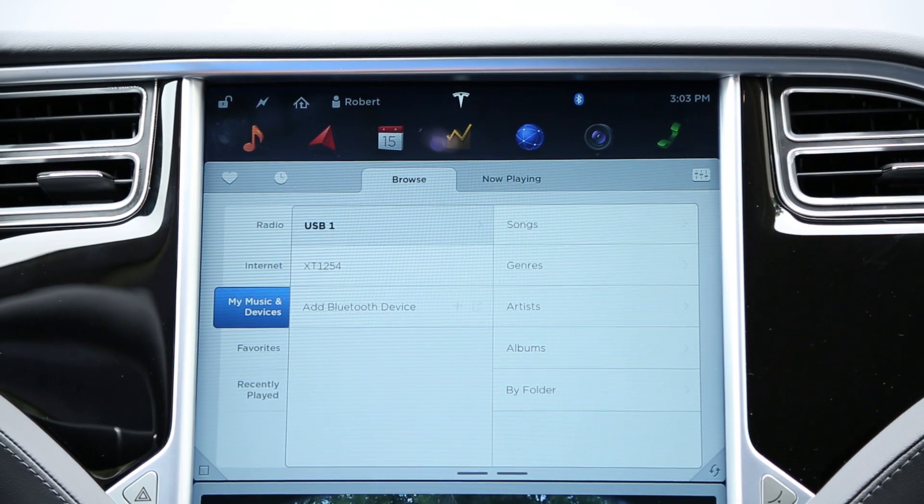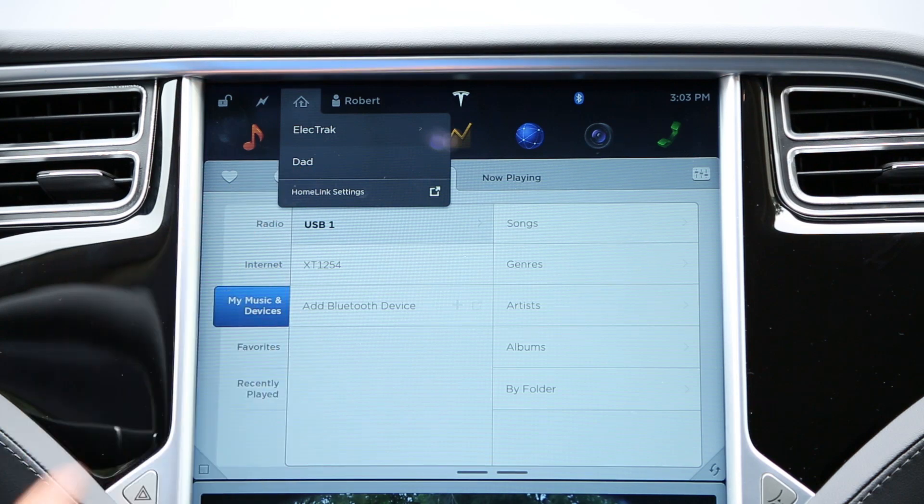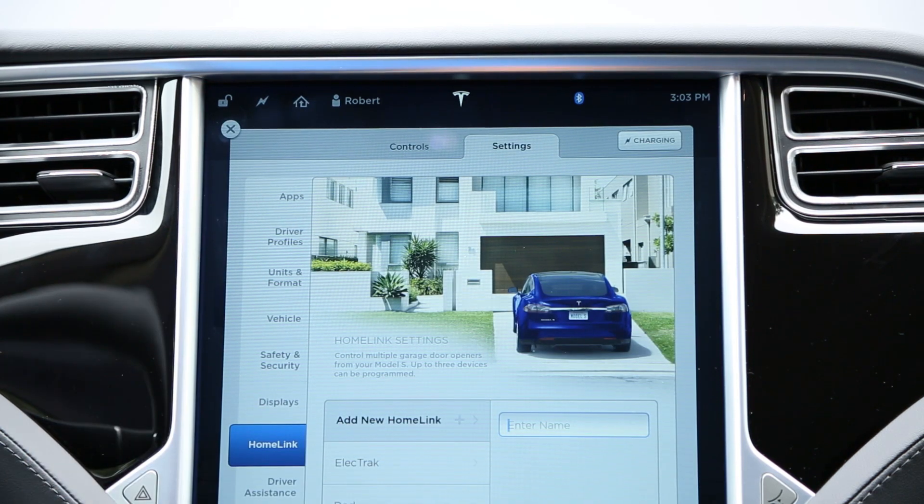In the top left corner of your center display, press the HOMELINK house icon and then select HOMELINK settings from the dropdown. Select Add New HOMELINK.